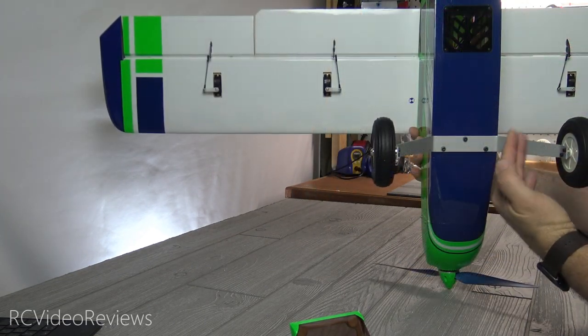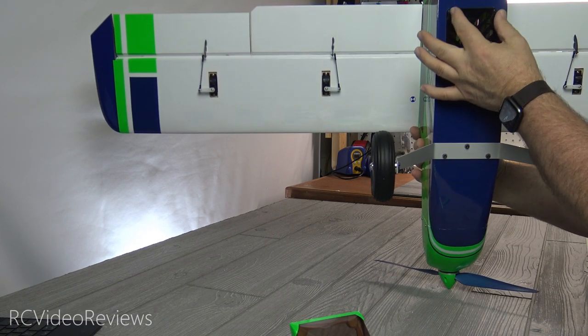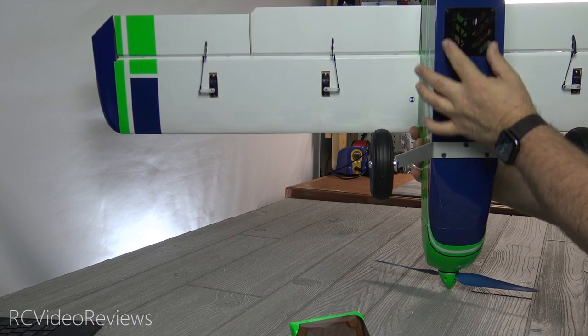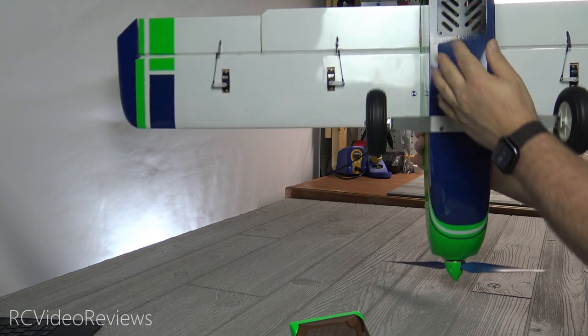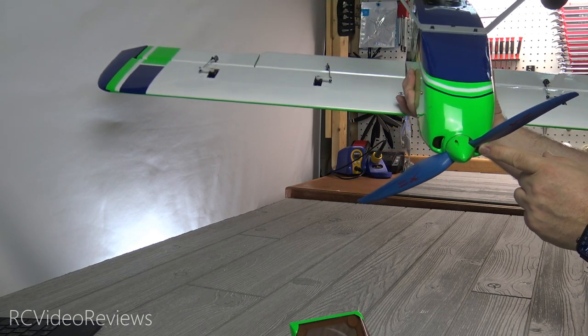When you fly electric planes, especially where I live where it's hot, you've got to have ventilation. They built egress ventilation with a nice plastic cover on the bottom of the fuselage. And then up front in the cowl, there are some nice air intakes for ventilation right up front.